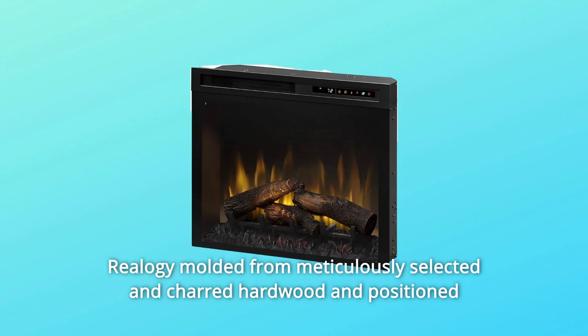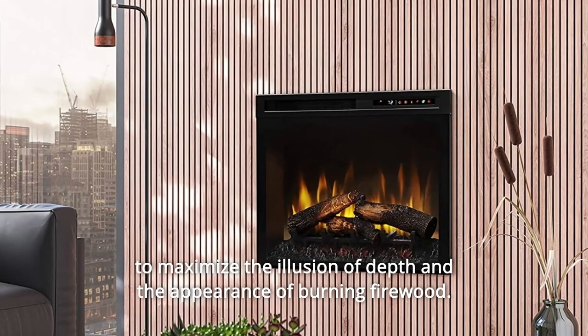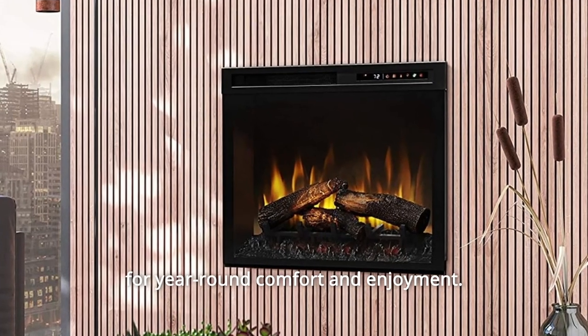Number 3: Realogy. Molded from meticulously selected and charred hardwood in position to maximize the illusion of depth and the appearance of burning firewood. Number 4: Year-round. Enjoy the ambience of the flame with or without the heater for year-round comfort and enjoyment.